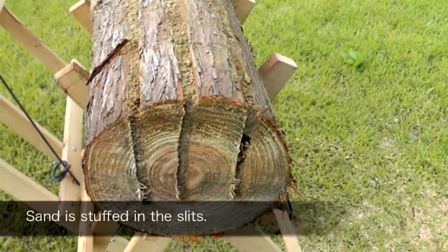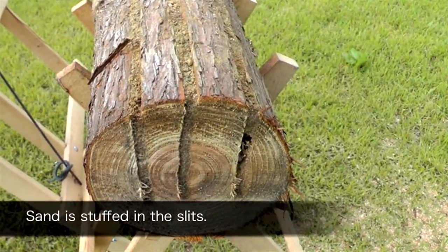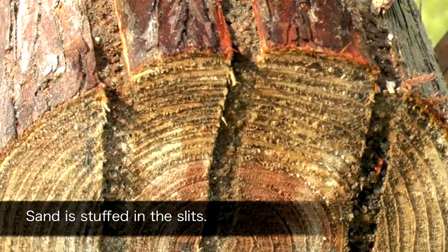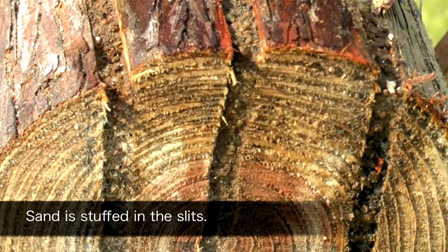We've pre-prepared a couple of logs. You'll see here three cuts in the end of the log, and in these we've put a mixture of dirt and sand just to simulate some really dirty, abrasive cutting conditions that would obviously be very demanding on a chain. So let's see how well these saws perform.